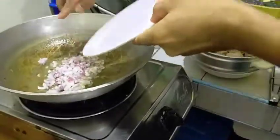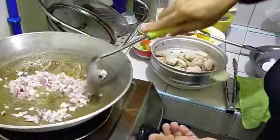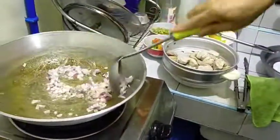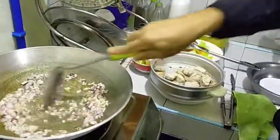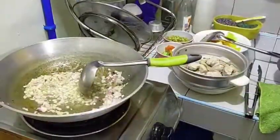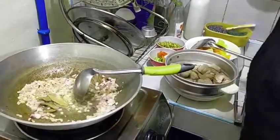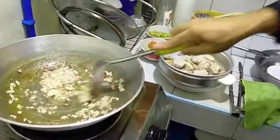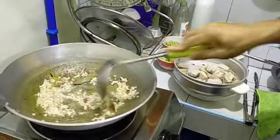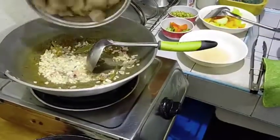Chop the onion, then add the bay leaves, and add the pork back in.